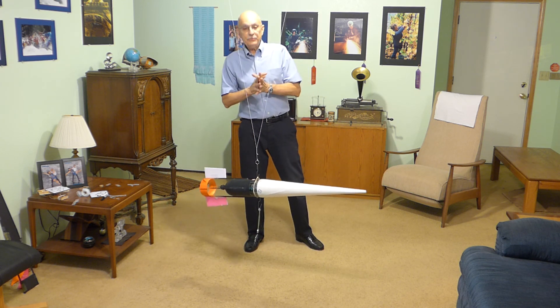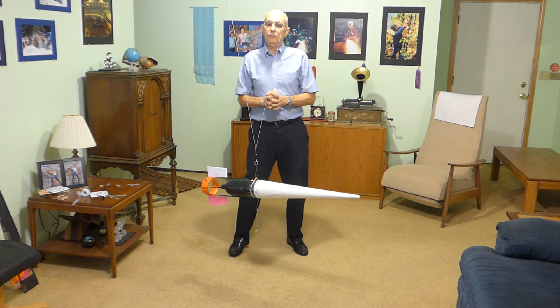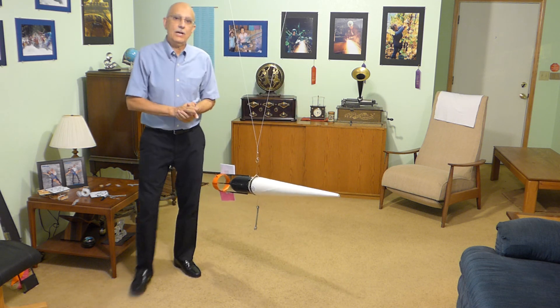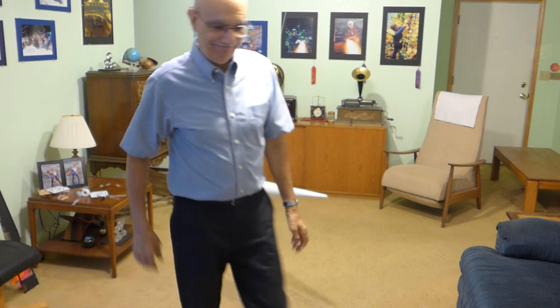I hope that's a big help to you in finding your center of lateral pressure, which is a dynamic center, and that will help you get successful rocket shots. Thank you. Have fun.